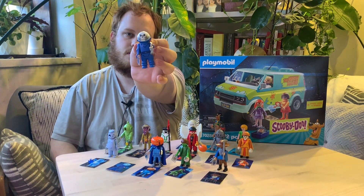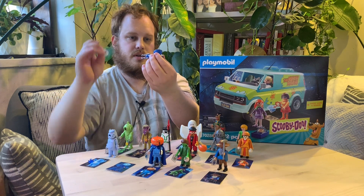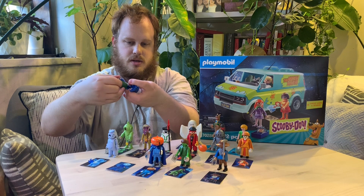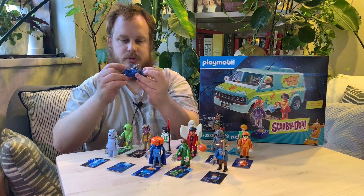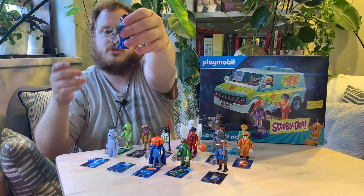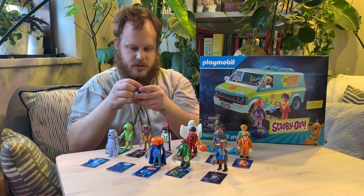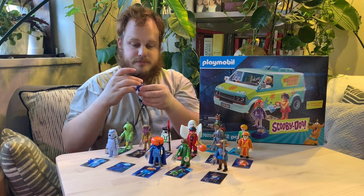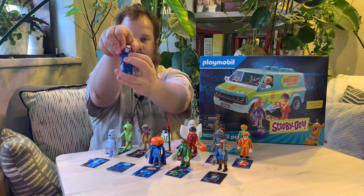Now we've got the Space Kook, which you might know from the opening credits. The dome comes off and you can see him underneath, and the suit actually comes off. It comes with rubber bands to help hold the suit on — they go on his legs. He comes with a claw and he's just wearing like a green button-up shirt underneath. He's got some stubble and looks angry, mostly because of the eyebrows. The dome actually rotates on there — nice little feature.